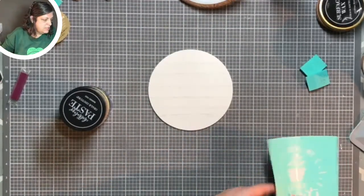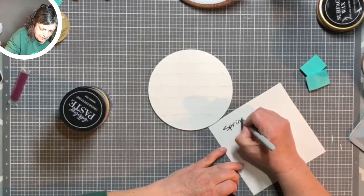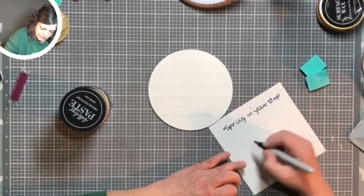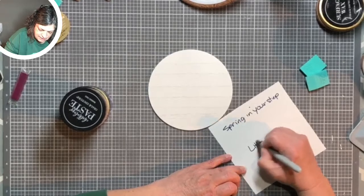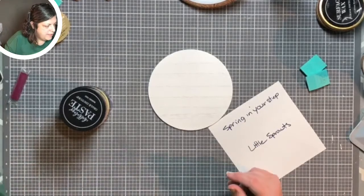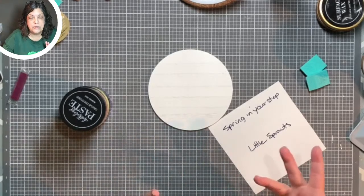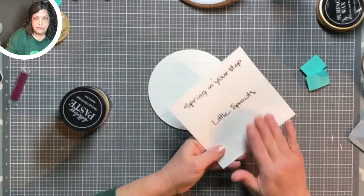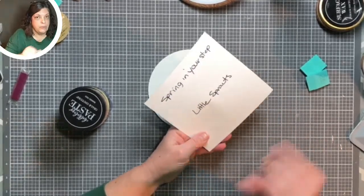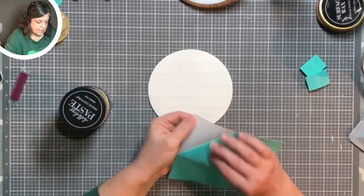Let's turn this over and label it. This is from the Spring in Your Step transfer and this is the 'I Love My Little Sprouts' — I'm just going to write 'little sprouts.' With our new transfers, the back side is almost similar to the front side, so this is really important so that you don't put your transfer on the wrong side. You can mark it with an X or however you want, but mark it.